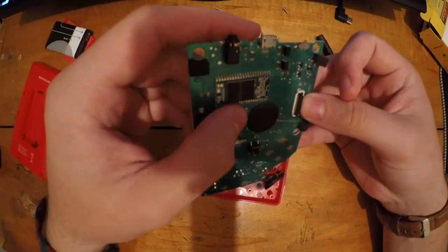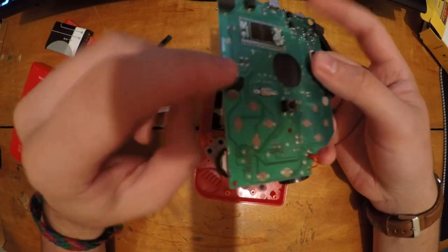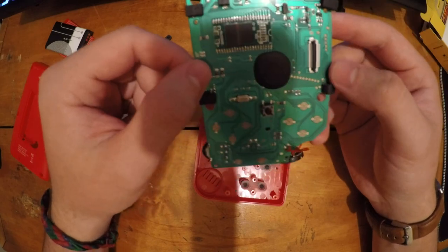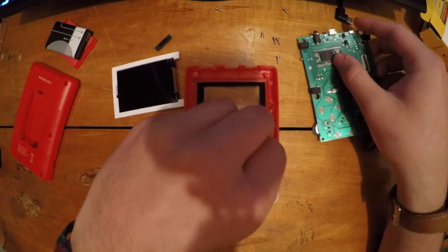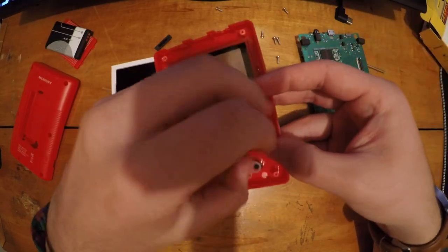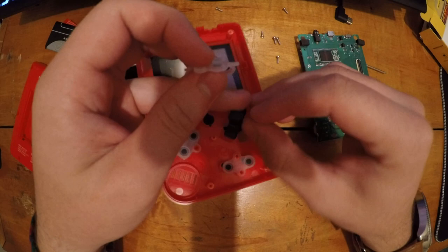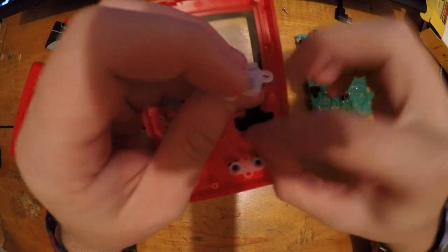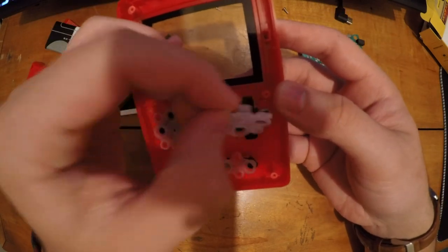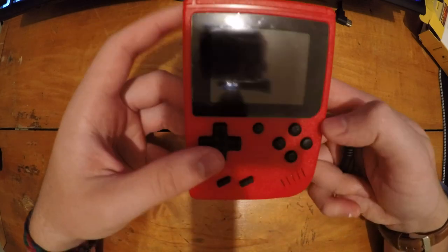You could remove the screen, but unfortunately what I'm looking at appears to be the memory, and it's not an SD card or anything removable — so you can't swap in your own ROMs. This chip here is doing all the emulation. Here are the front button contacts — pop them out and you've got the D-pad. Let's pop everything back in and reassemble it.